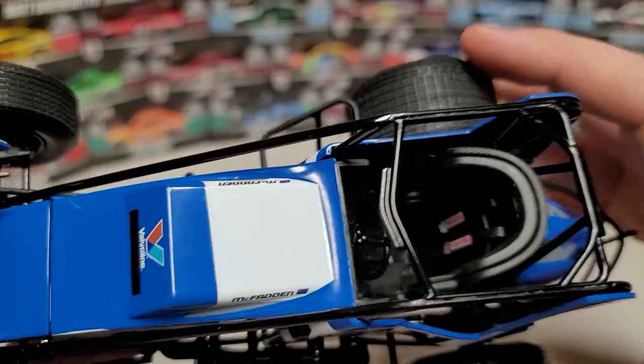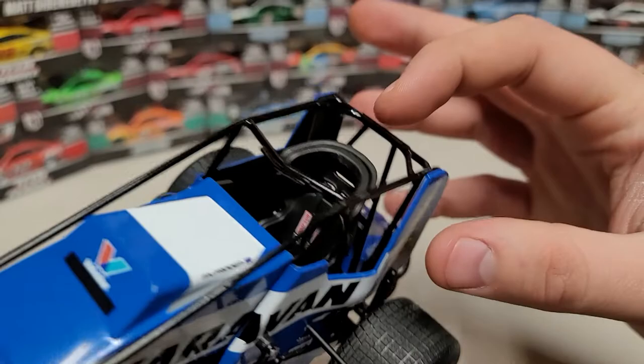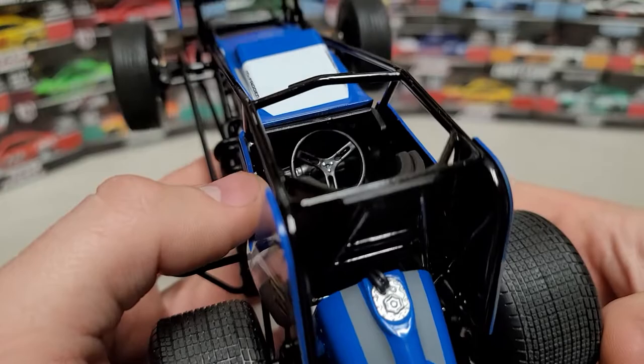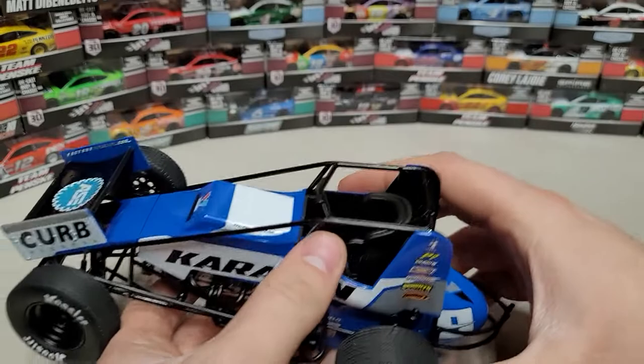Here you can take a look at our seat detail. You can see the Simpson belts in there, the carbon fiber seat, and the headrest inserts as well. We've got those seat belts, the steering wheel in there, and if you look down you can see a couple of gauges right up in there — though the pedals are pretty tough to see.